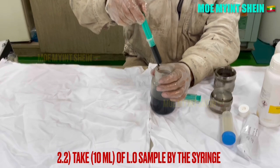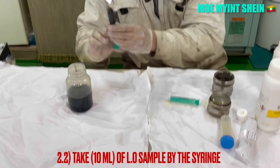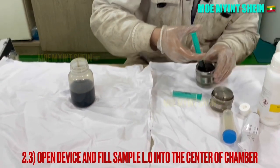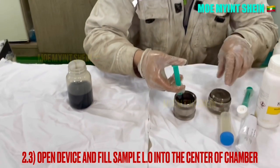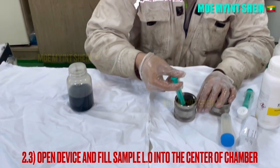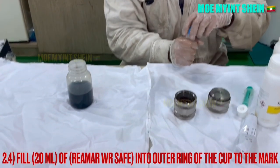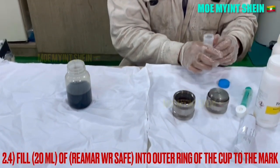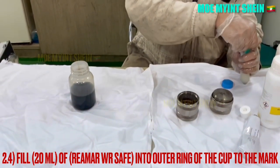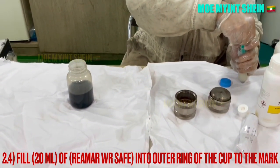And then, take 10 ml of lube oil sample by syringe. Open the device and fill the sample lube oil into the center of the chamber. Fill 20 ml of REMR WR safe into the outer ring of the device to the mark.